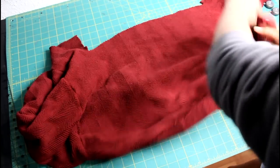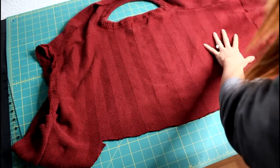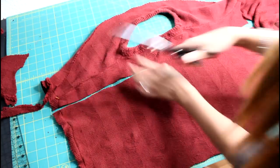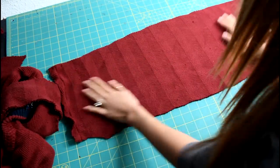Remember the back section that we left over from the waistband earlier? Well, that's still a lot of cotton left over. So we're going to trim it up and cut out a nice little rectangle from it. The wider the piece, the slouchier your hat will be, so work with your sweater.